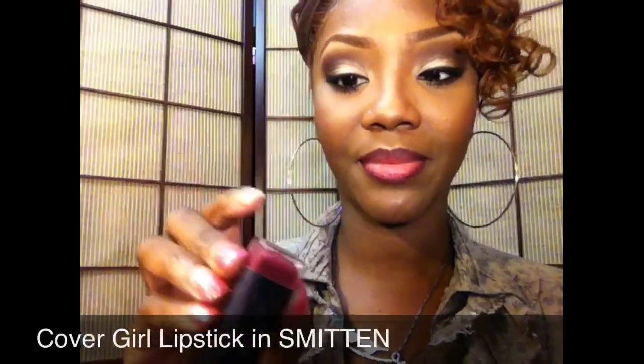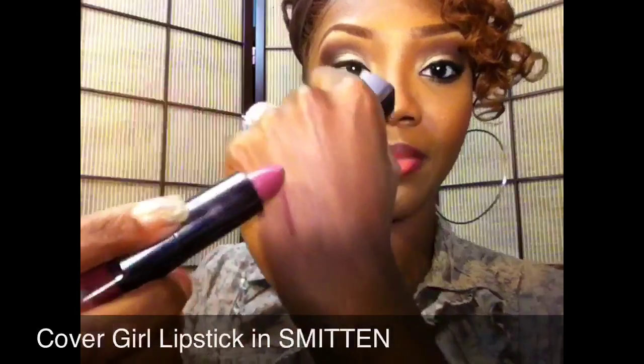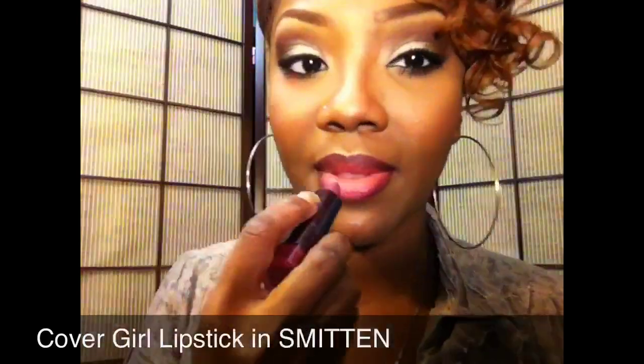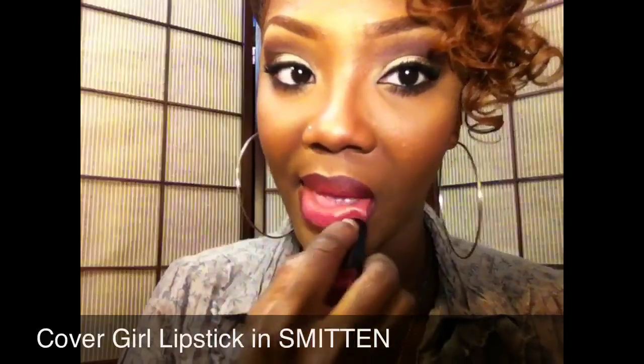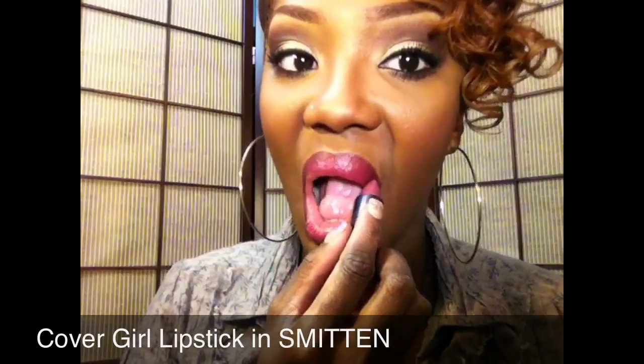For my lips I'm using this CoverGirl lipstick in Smitten. This is one of the very first lipsticks I bought from this collection; I loved it when I got it and forgot I had it because I own so much. I haven't used it since, but I remember why I love it so much.